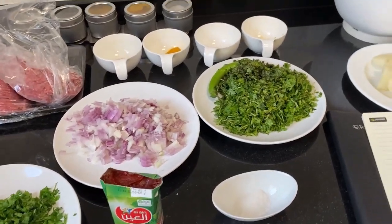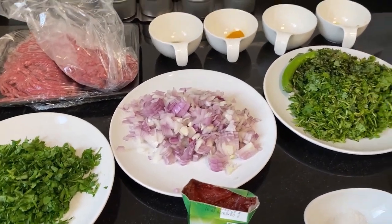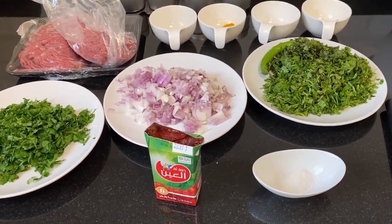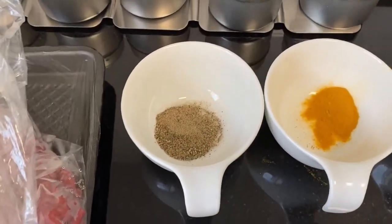Good morning everyone. Today my mom's taking the day off and my aunt has stepped in. We're going to make an Iraqi dish called Kubahamoto. For this we're going to need the following ingredients.